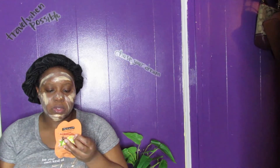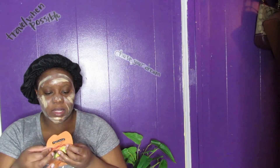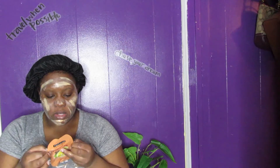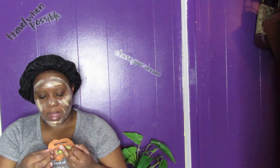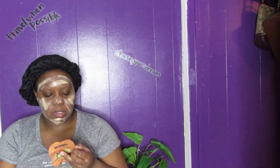Some facts about this mask: this peel-off clay mask delivers the cleansing and oil-absorbing benefits you expect from clay, plus the all-over toning and refining perks of an easy-to-peel-off mask. Antioxidant-rich tea helps protect skin from the environment, and lemon helps brighten dark spots. That's actually why I wanted to try this one — I do have dark spots and I've been trying to get rid of them.